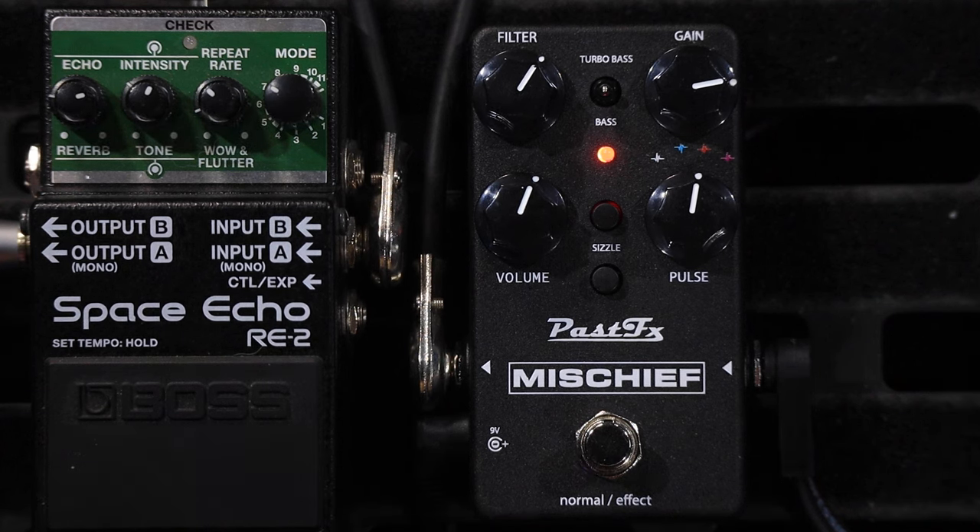There you go — that is the Mischief from Past Effects. We've done a lot of videos on Past Effects pedals and every time I get one I'm shocked at how good they actually sound. I'd like to thank Verley very much for sending this to us. If you're chasing Gilmour tones, this has got to be a must-have. Verley has a crazy vast vintage pedal collection and she's really into recreating all these pedals so we can get the sounds from the people we love and idolize.